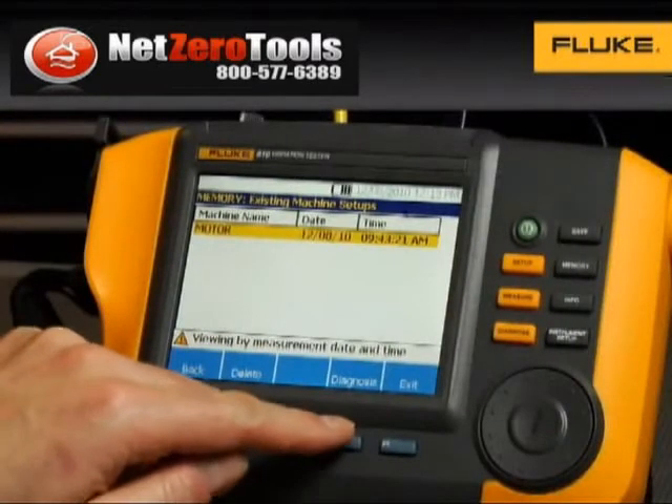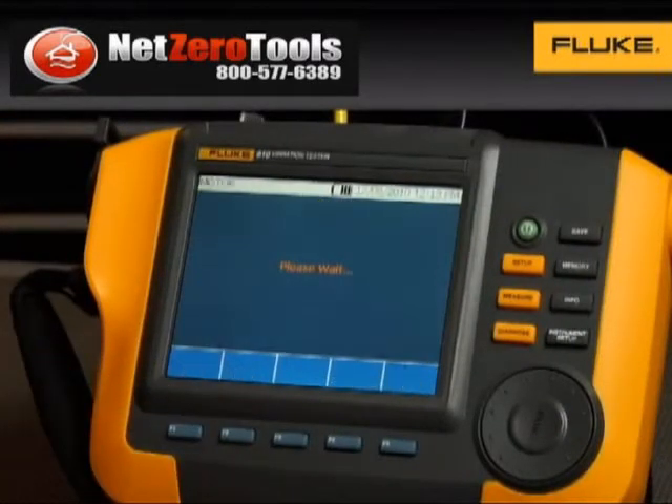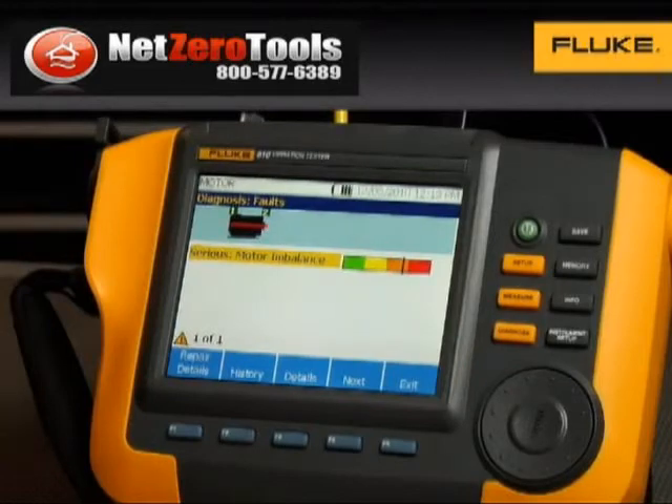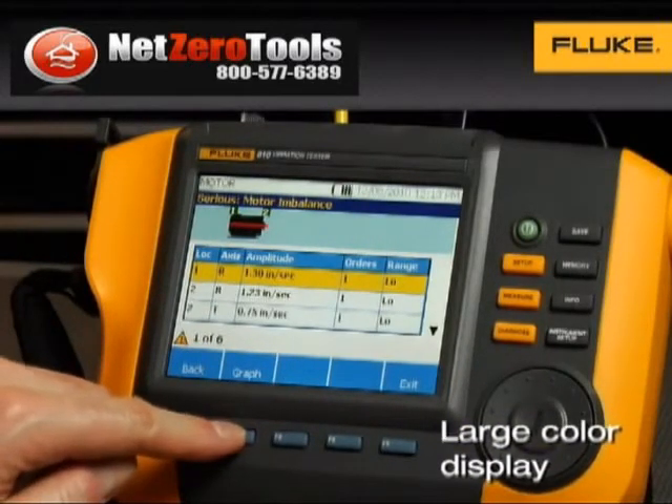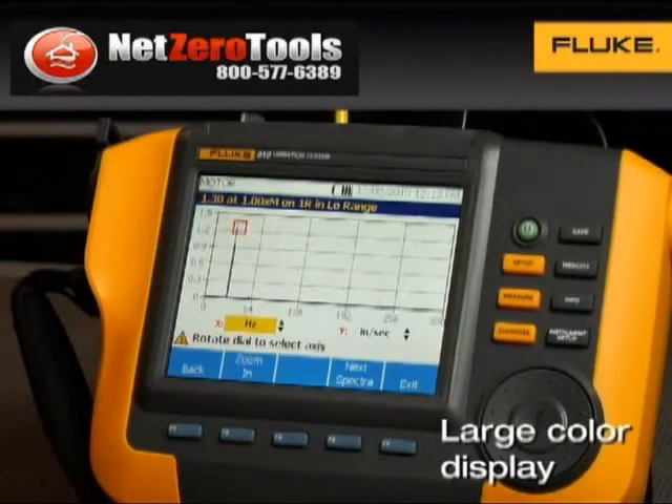With the press of a button, the 810 will identify the root cause of a vibration issue, give you its location, and show you how severe the problem is. The large color display presents the data in a user-friendly format that's easy to understand at a glance.